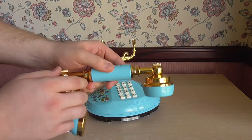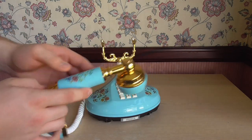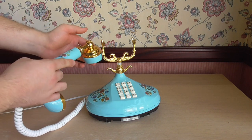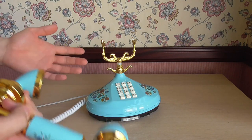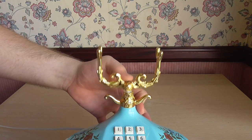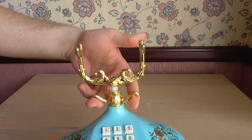It's interesting to note that the accents — the gold accents on the handset — are actually plastic, whereas the cradle here is metal, and you can see the clashing of the shade differences there. But you know, it was the 80s. So there's the hook switch there, and this bit of design here at the bottom is actually a carry handle.